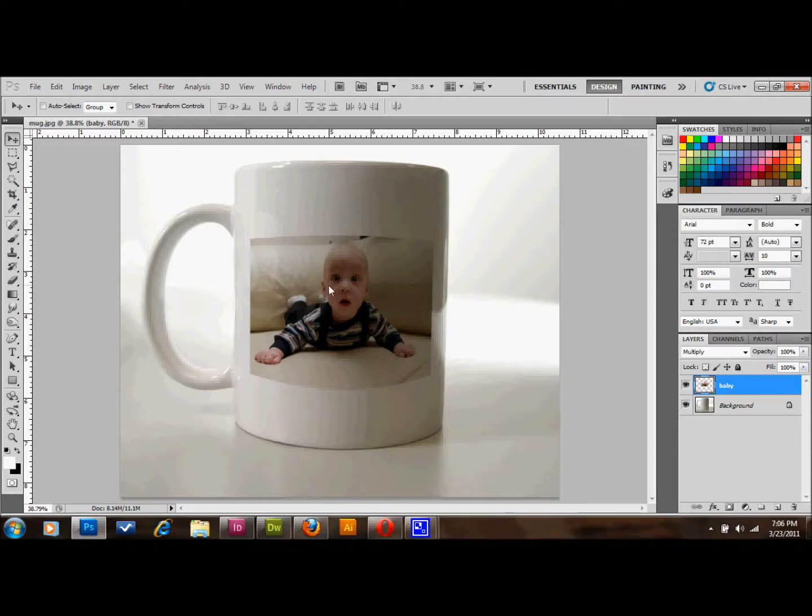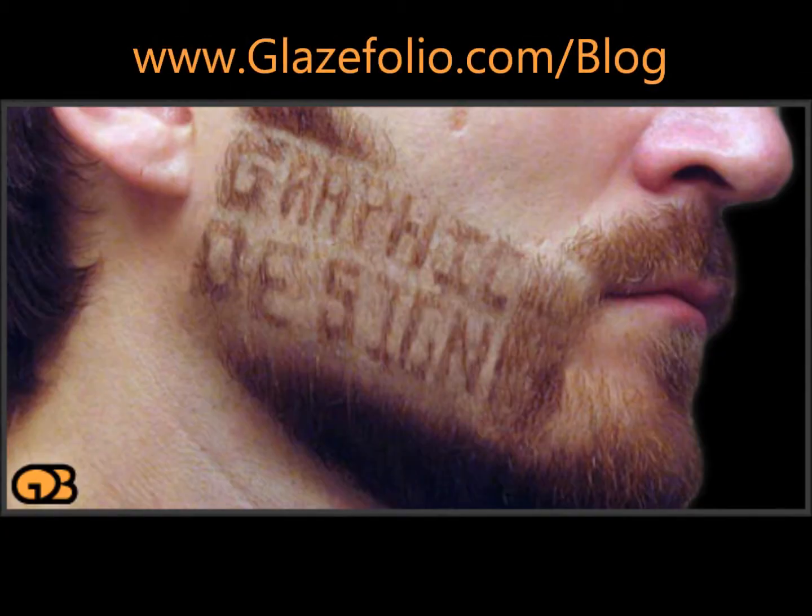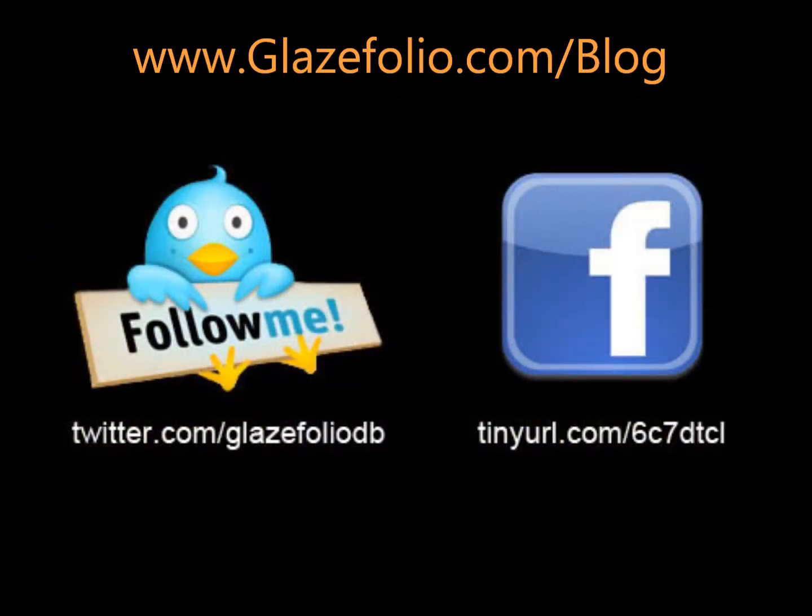So I hope you learned a little bit here. Please subscribe to my channel, follow me on Facebook and Twitter, and tell your friends. Thank you very much. Thanks so much for watching.